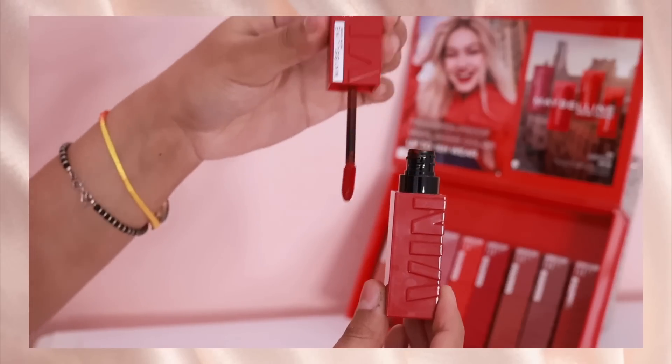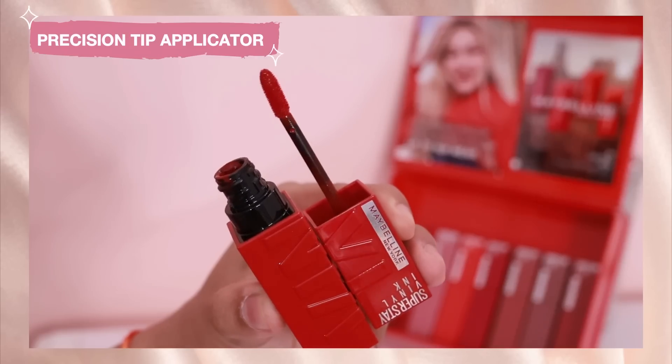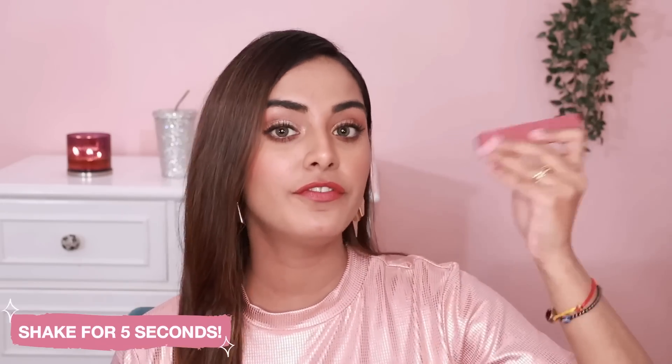This Vinyl Ink Lipstick looks very different and is so unique because once it settles down, it's not going to transfer at all, plus it's going to give you a nice shiny finish. I really like the applicator as well — it has a nice precision tip applicator. It's a unique lipstick, so there's a slightly different way to use it. All you have to do is take the lipstick bottle and shake it for five seconds to activate the formula.